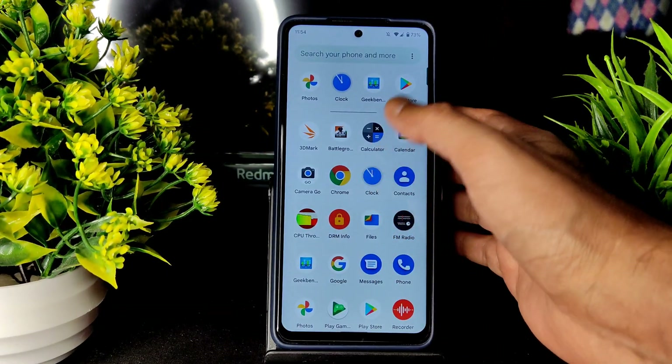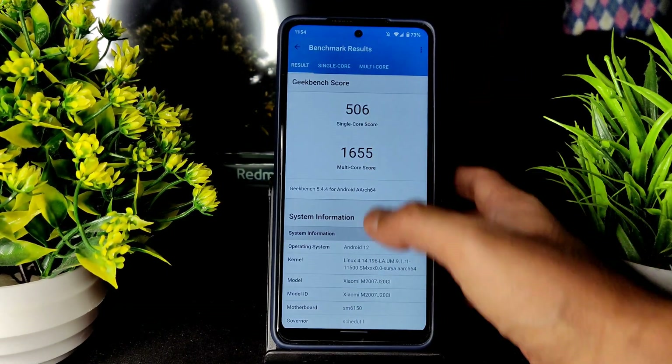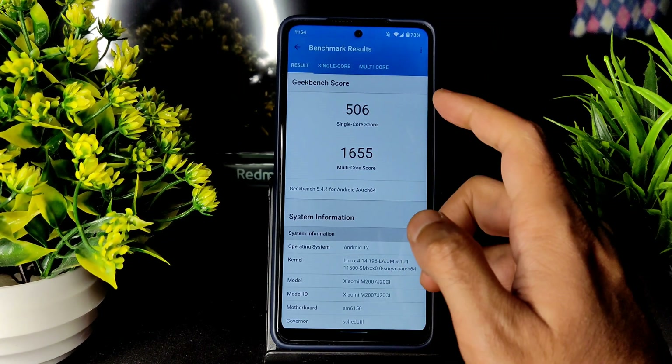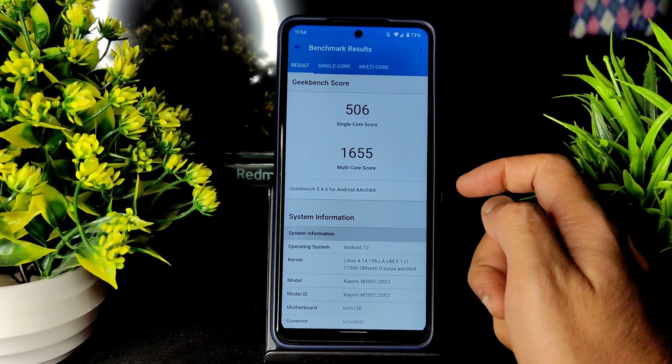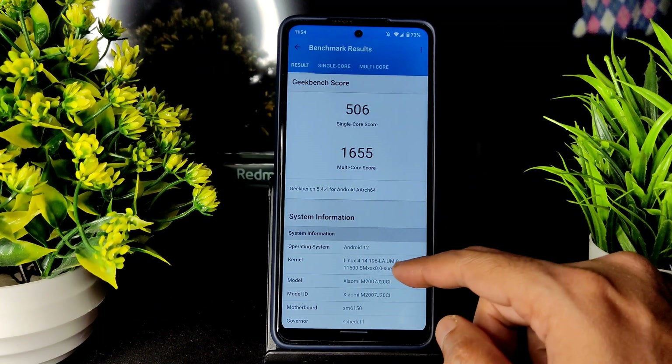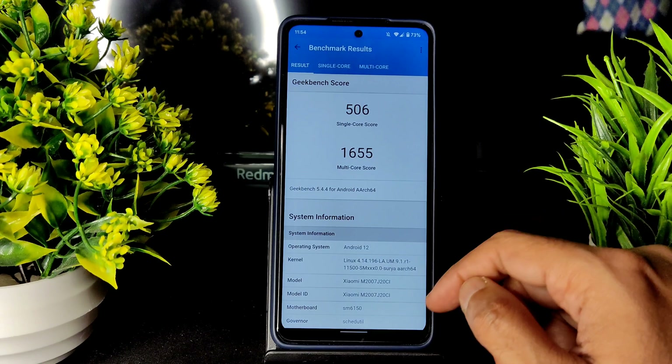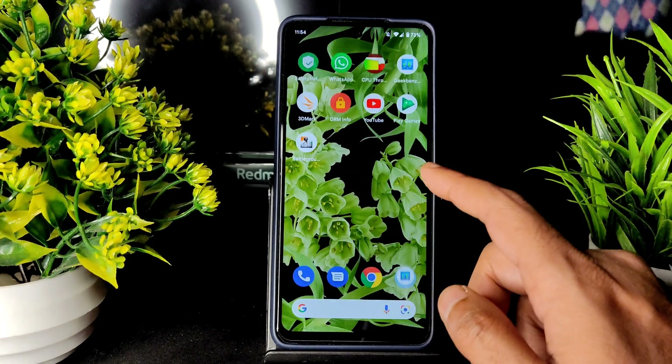I also ran the Geekbench scores here. The single-core score is 506 and multi-core is 1655, and the kernel used is Linux 4.14.196 LAUM91R1-111500 SMXXX0.0 Surya.